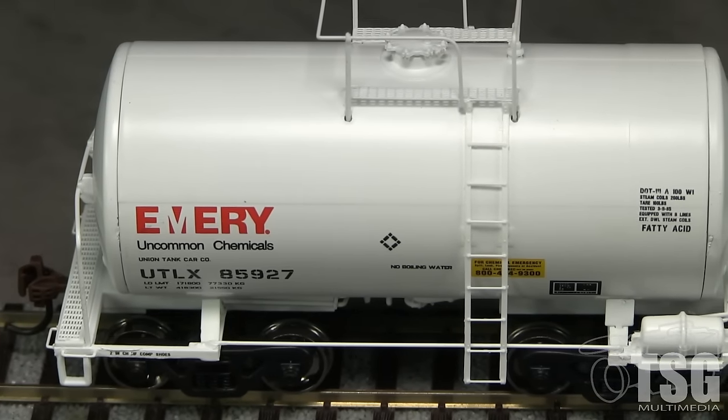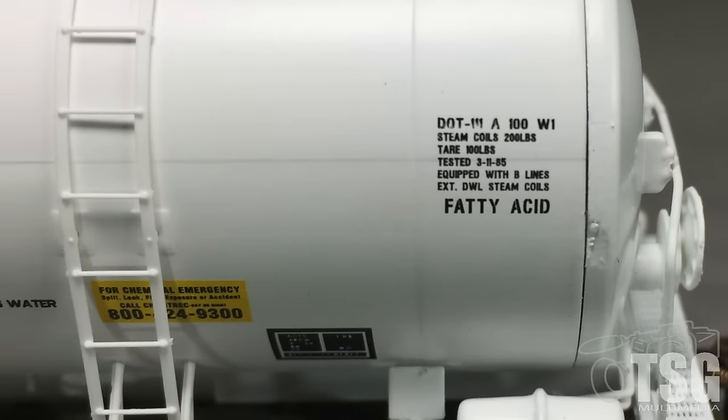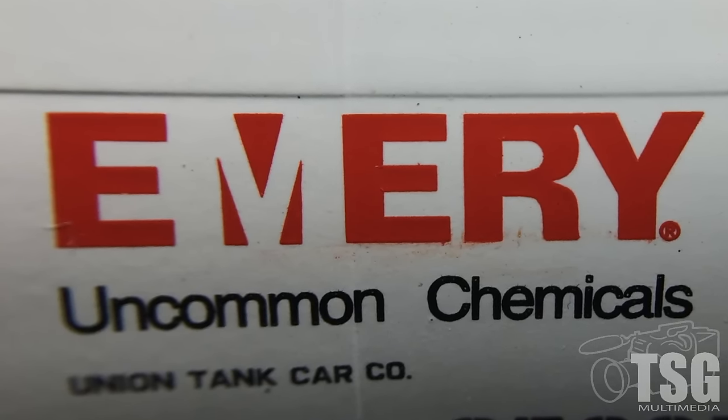The paint seems a bit on the thick side, but is opaque. Most of the markings are crisp, and the small writing is legible with magnification. On one side, the Emory logo is slightly smeared, with some weathering that probably won't be too noticeable.